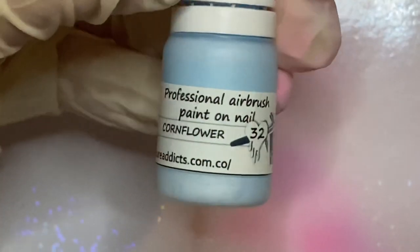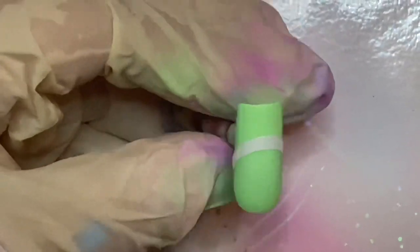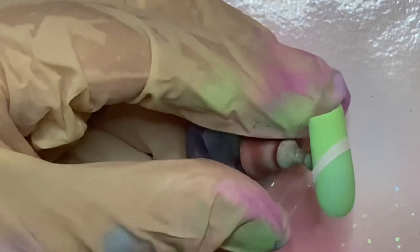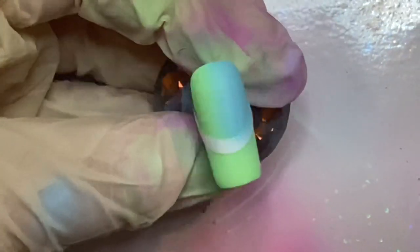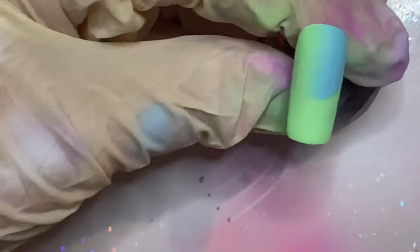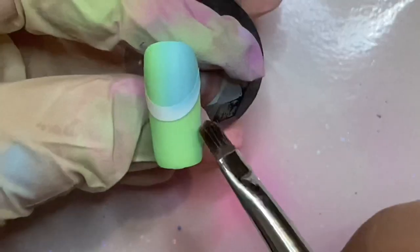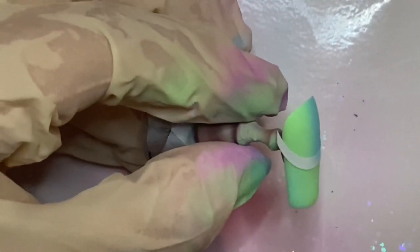The second color I'm using in this look is called Cornflower. I started airbrushing at the base of the nail and only on one side. Once you have the perfect ombre, remove the stencil and place it right on the French line. Wipe off any paint that might have gotten on the tip. Using the same color, airbrush the opposite side of the tip.